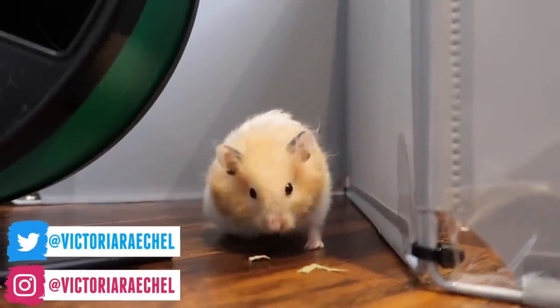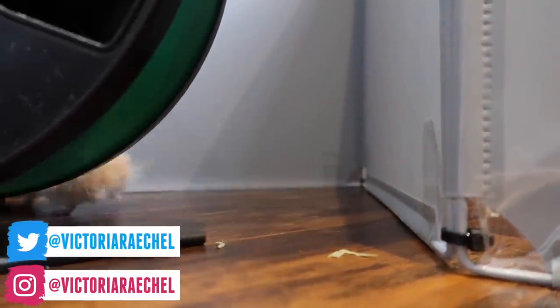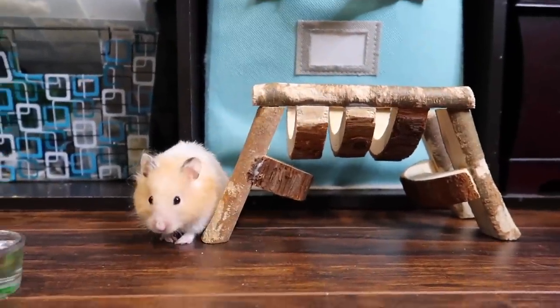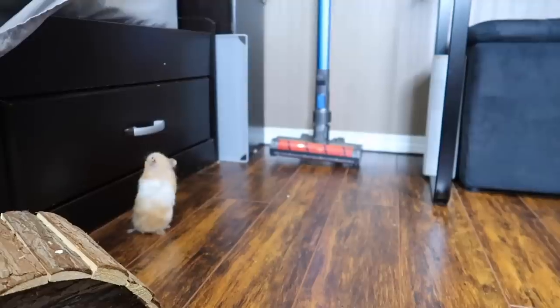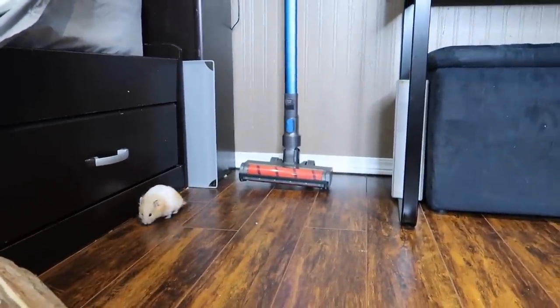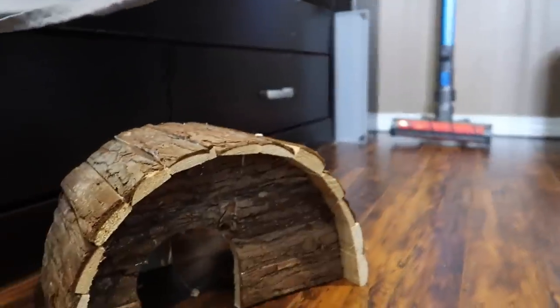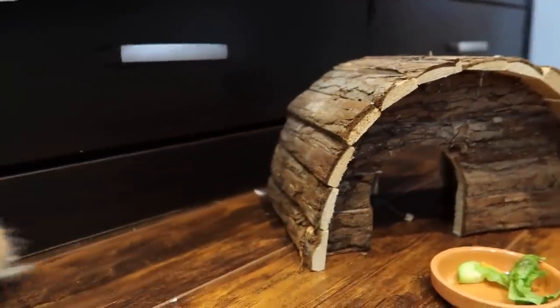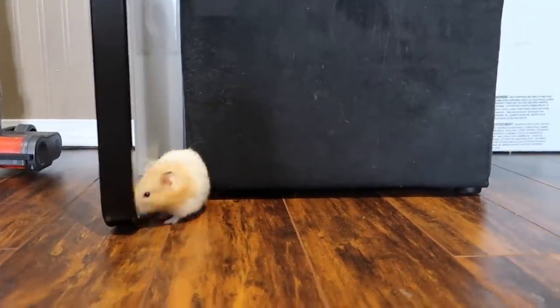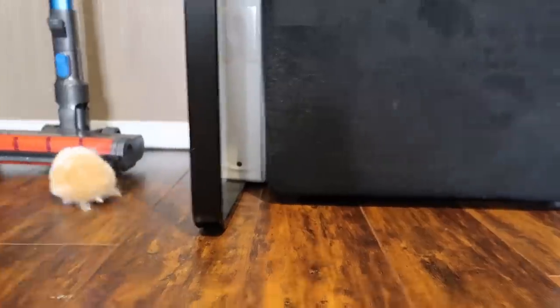In today's video I am going to be talking about how to free roam your hamster. The first thing you're going to want to do is choose a nice safe room. Try to choose the safest room in your home — nothing that has open holes in the wall or the floors, because you definitely do not want a hamster in your walls or underneath your floorboards.